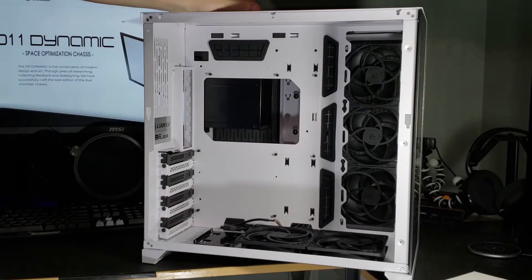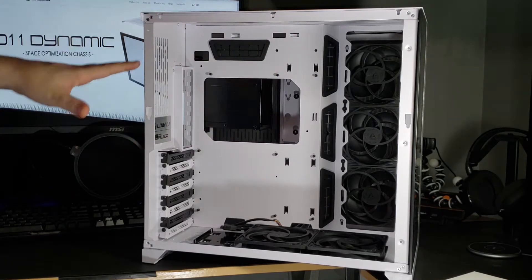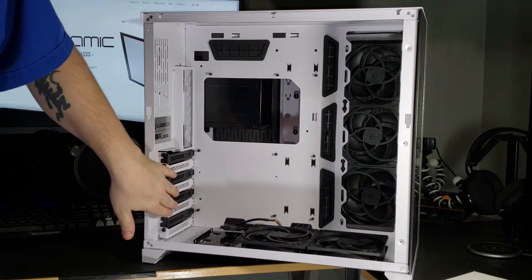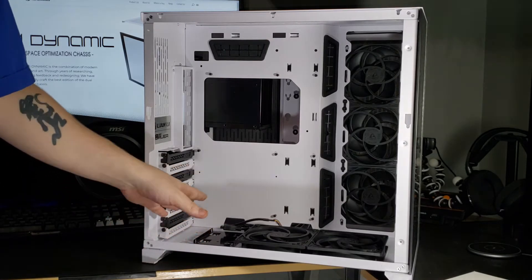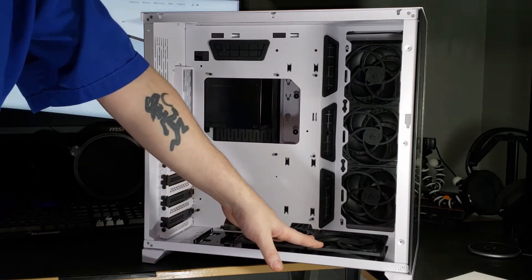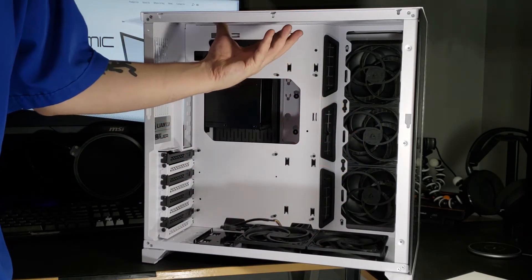Now one thing you'll probably notice is I've already installed some fans here just to give you a bit of scale. I wanted to put in a vertical GPU mount, and from what I've read you cannot have three fans on the bottom with a vertical mount, so I've chosen to do two intake on the bottom and three intake on the side, as well as a 360 AIO that I'll be putting on top.